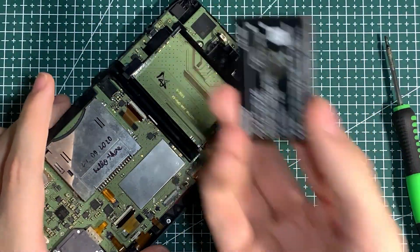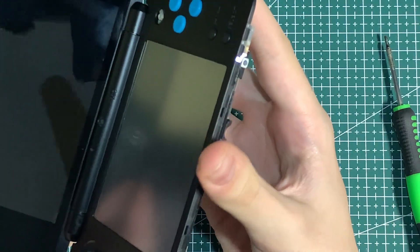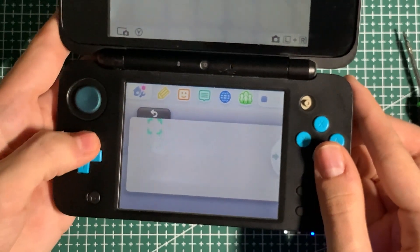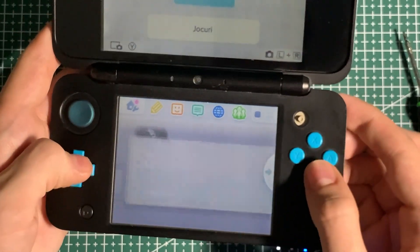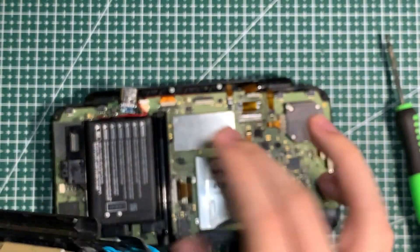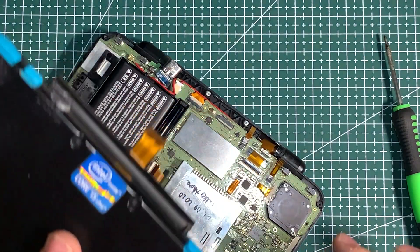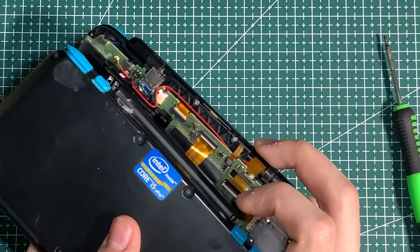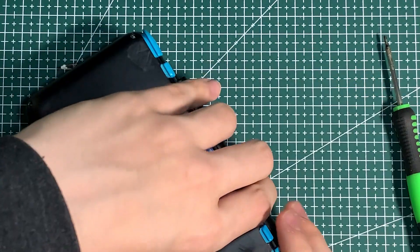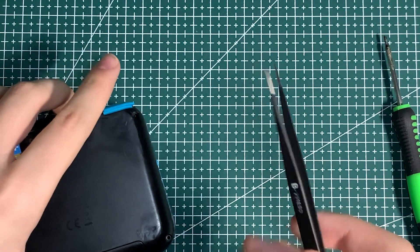At this point you can take your battery, plug it in, and see if it boots up. You can test your circle pad, your D-pad, and the buttons. Now put the back cover back on. The way I like to reconnect the camera: push the ribbon cable through the back, guide it, wiggle it into place, and press it back down. For the speaker wires, you're gonna need some tweezers to do this.